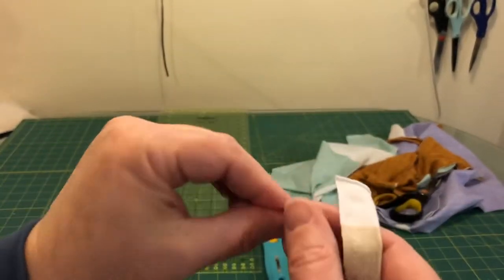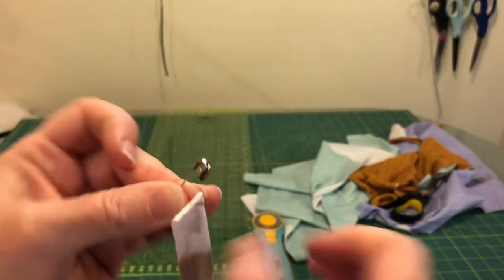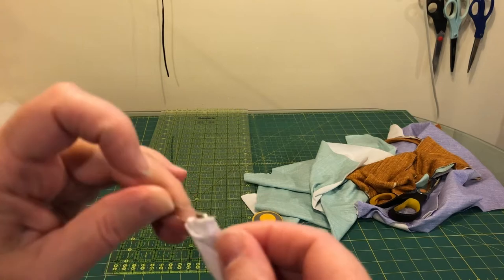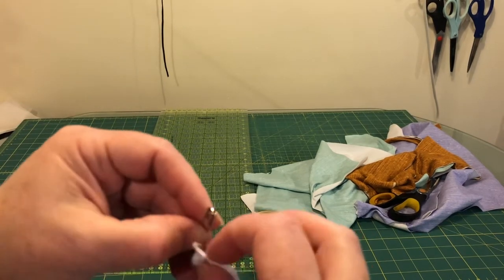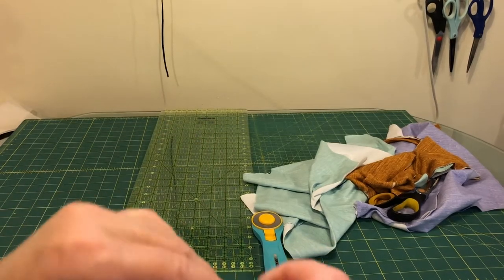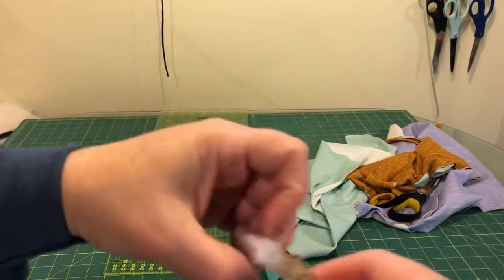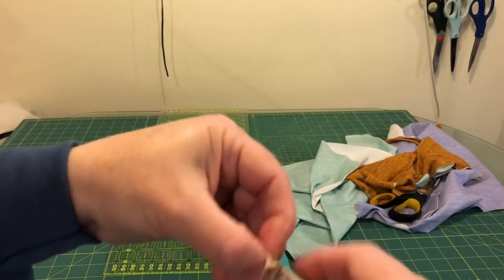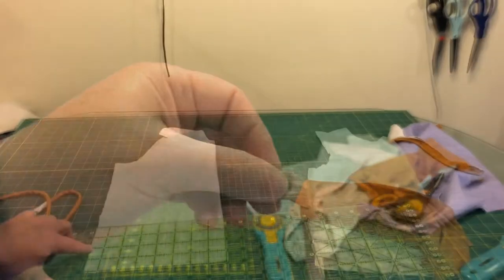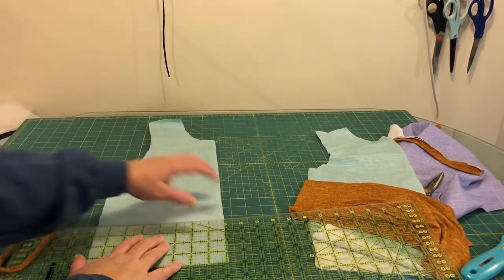I've sewn along the edge and I'm going to take a safety pin, pin it to the end, and just start feeding it through the tube. I ended up cutting my width of fabric in half because I don't think I need the whole length, so there's no need to turn that whole length of tube. I've got my front of the shirt folded in half so I can see where the center is.